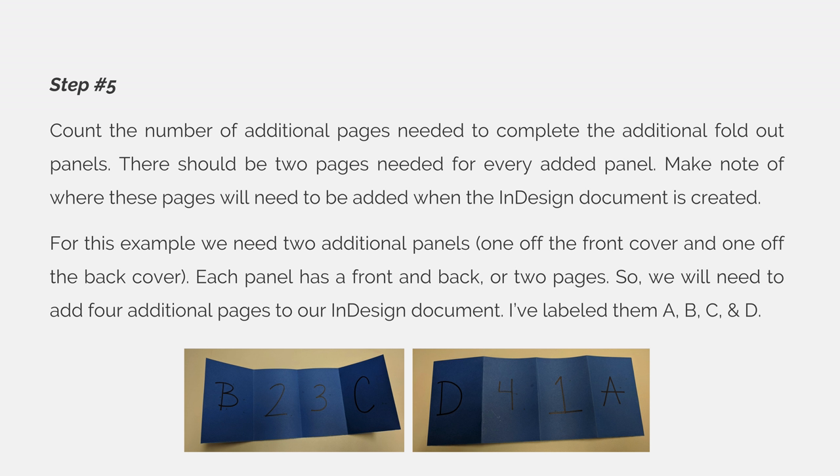For this example, we need two additional panels — one off the front cover and one off the back cover. Each panel has a front and a back, or two pages, so we will need to add four additional pages to our InDesign document. I have labeled them A, B, C, and D so that I do not get them confused with the numbered pages 1, 2, 3, and 4. I always use numbers for the core of my book and letters for the additional fold-out panels.